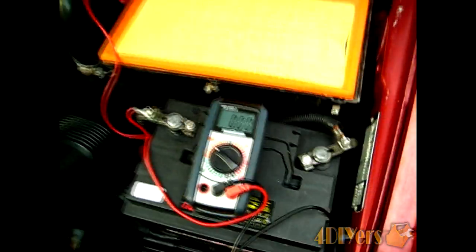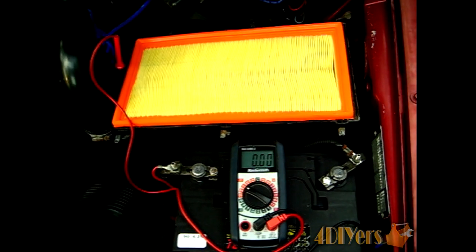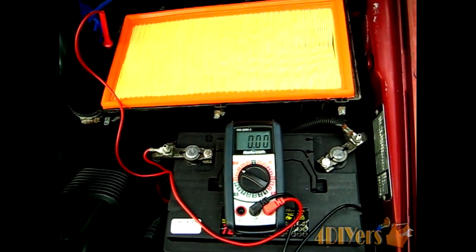First, we want to start by checking what your battery voltage is. My battery voltage is roughly about 12.8 volts, so now we know what that voltage is.